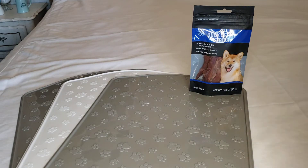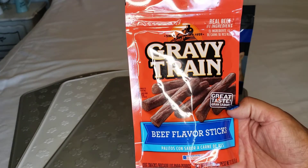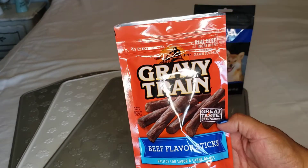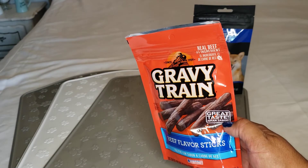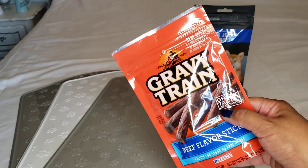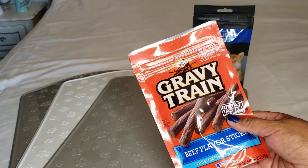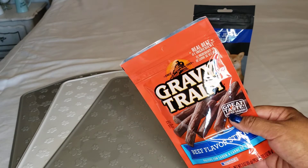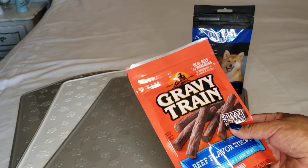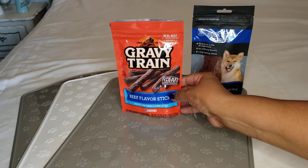This other one is a repeat — it's by Gravy Train, beef flavored sticks. Bridget likes these. I like them because they're like little slim jims. I can cut them in half or even in fourths, so if I give her little pieces of just one strip, at the end she's only had one strip.